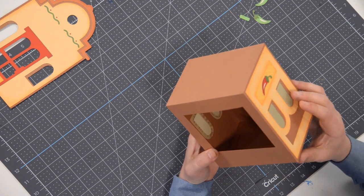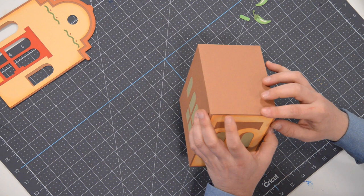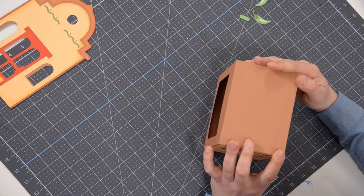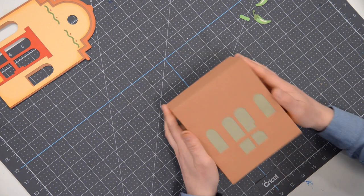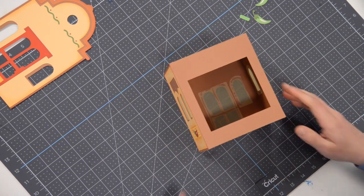Perfect — my seams look pretty darn good. Probably should have kept pushing those down for a few extra seconds, but that's okay. That looks good. The main structure is pretty much done — let's flip this over.